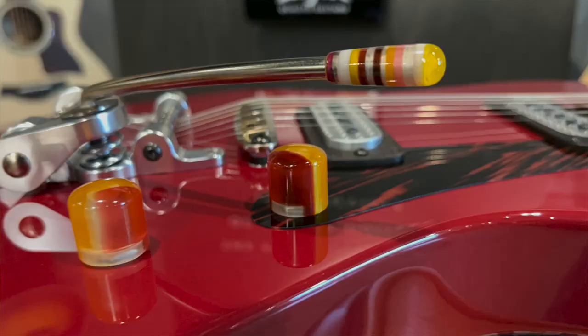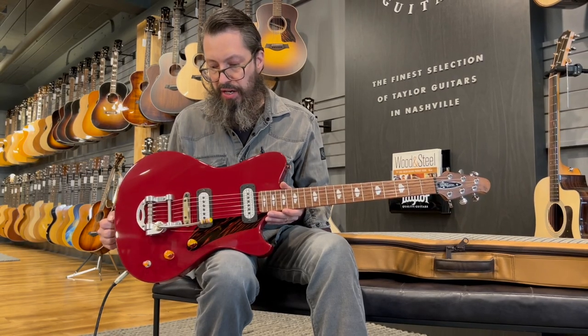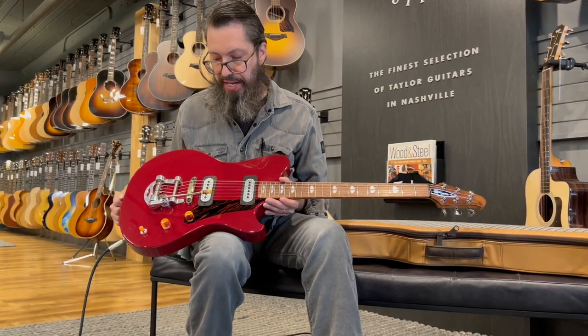Andy Powers decided that would be super cool to use for the knobs — the switch tip, the trim tip, and the knobs. These come in three different styles: cool, neutral, and warm. This is the warm style. Very eye-catching.